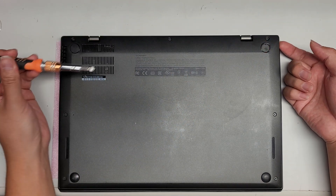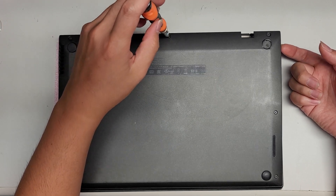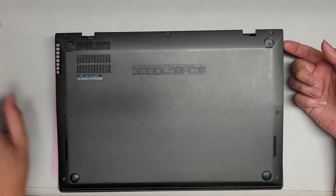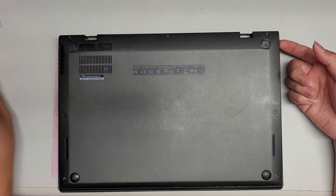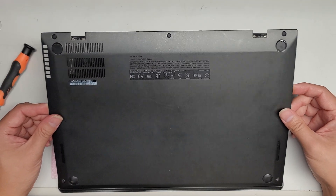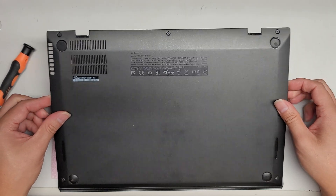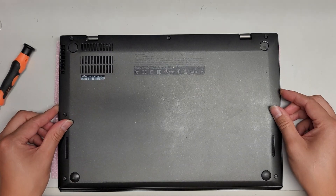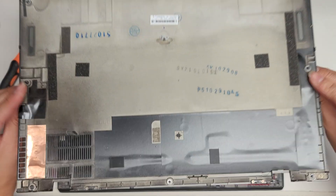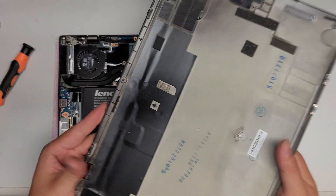Once you remove all the screws, get your fingernail or pry tool underneath the cover and pull on it. Sometimes the screws might still hold a little bit, so if it's stuck just try and unscrew it more. The screws actually stay in this panel, and when you take it out you lift it up at an angle. So make sure when you put it back, you put the bottom half first at an angle and then push it down. There are little clear rivets that hold it, and some are actually metal rivets.